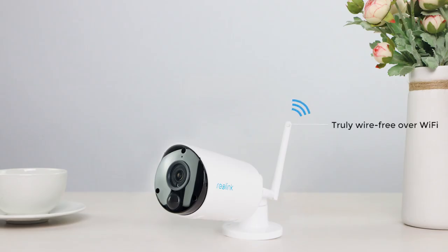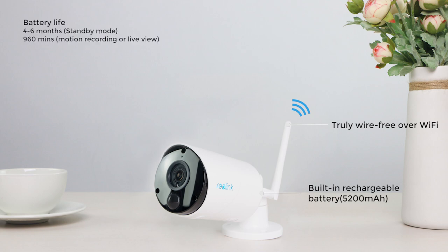The Argus Eco camera is completely wire-free, operating over 2.4 GHz Wi-Fi, and charged by the built-in 5200 mAh rechargeable battery. The camera lasts 4 to 6 months in standby mode and up to 960 minutes of motion recording or live viewing.